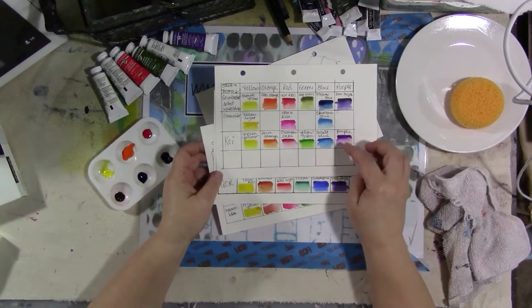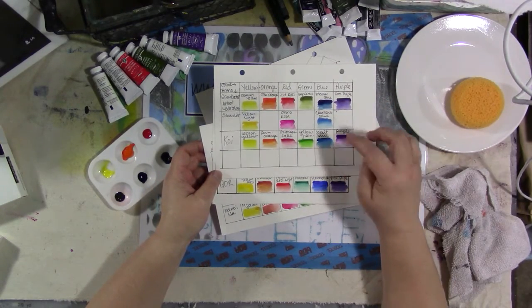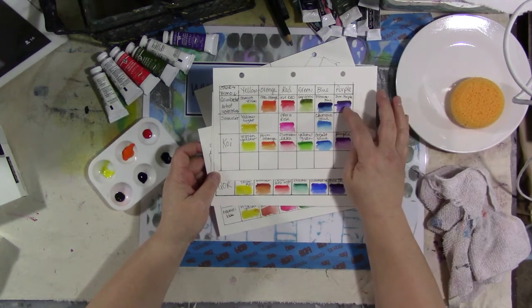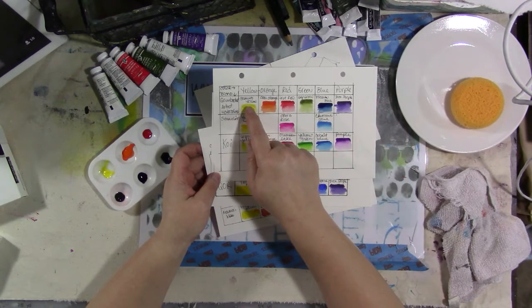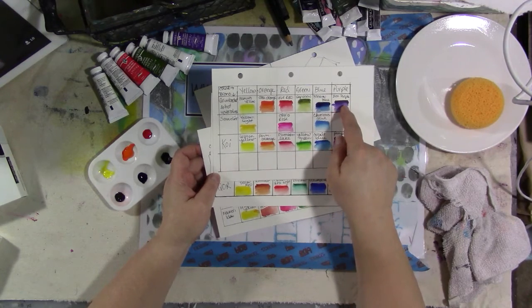So we are working on swatching Grumbacher, Sennelier, and Koi this morning for our swatch book. Grumbacher was very nice enough to send me six tubes of paint: bismuth yellow, cadmium orange, true red, sap green, Prussian blue, and dioxazine purple.